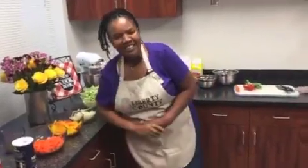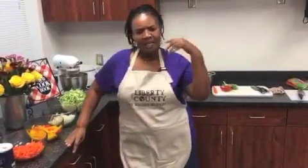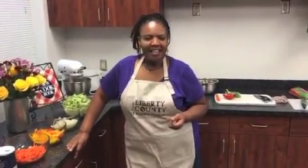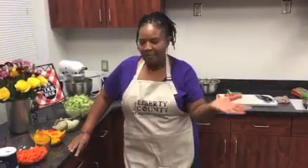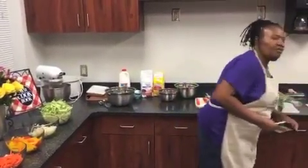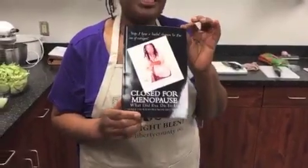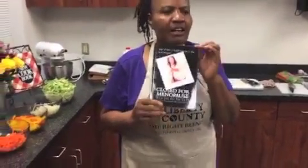Hi everyone. My name is Henrietta Relaford Weaver. Some of you may recognize that name. I'm the owner of Henrietta's Art of Baking. Not only do I bake, but I'm a very good cook. Today I'm going to do a recipe out of my book. The title may sound unusual — Clothes for Menopause — but in this book I have comfort food recipes including the dish I'm doing today.